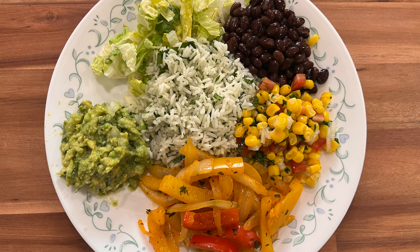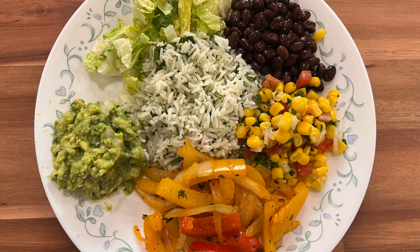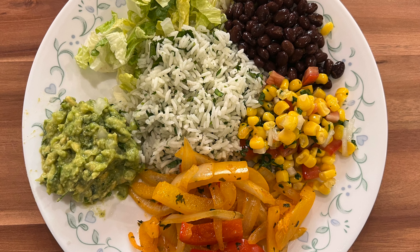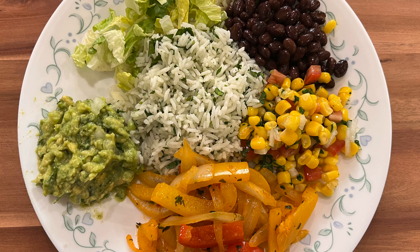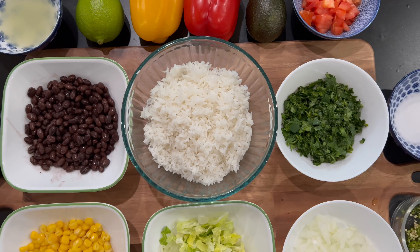Hello everyone, welcome to my channel. Today let me show you how to make one of America's most favorite and healthy fast food, which is Chipotle's burrito bowl. So let's get started with the recipe.